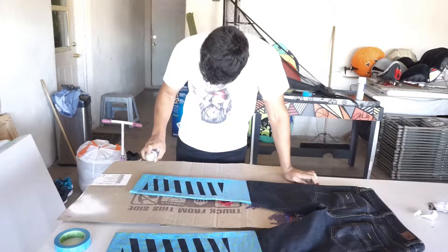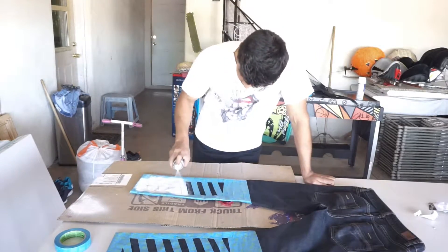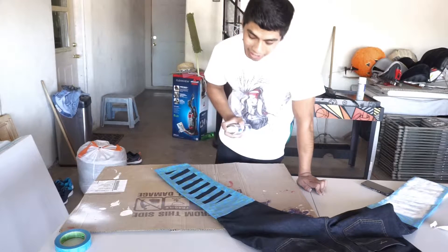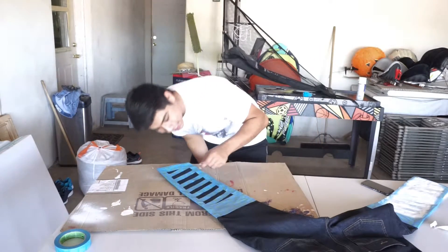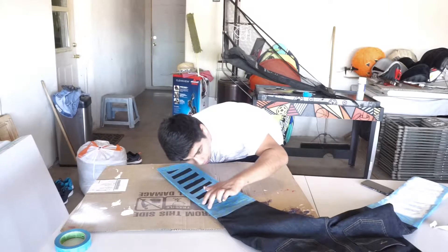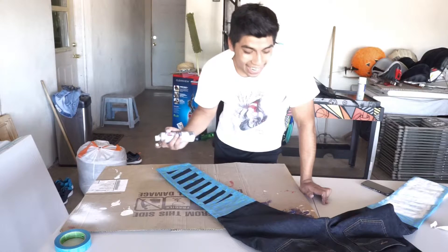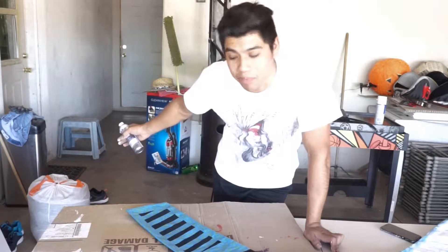Alright, this is the start of it. I'm gonna start painting this side of the jeans now. I'm pretty sure I have enough fabric paint to do this side with two coats. This side is a little bit more scary because the tape is a little more lifted up than the other side, so I'm hoping the paint doesn't leak through the little gaps of the tape. Hopefully this turns out good — if not, I just ruined a good pair of jeans, but if it does, I just made a dope pair of jeans.